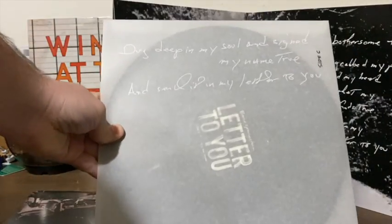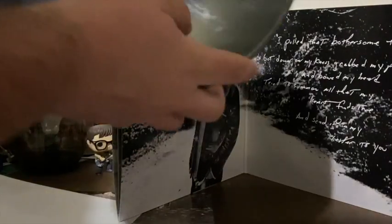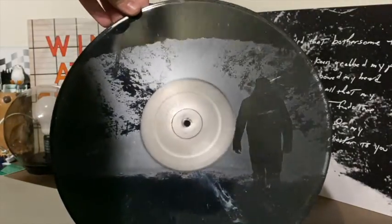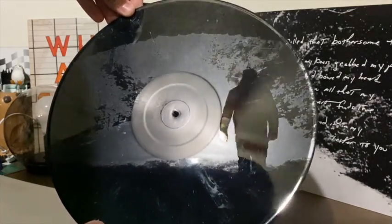There are more handwritten lyrics on that side and a silhouette of Springsteen's back. Side C has the last few tracks, and instead of a hidden bonus track, you can see there's a really sweet etching of the same silhouette from the inner sleeve on Springsteen's back.